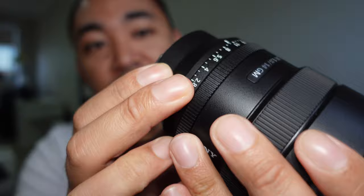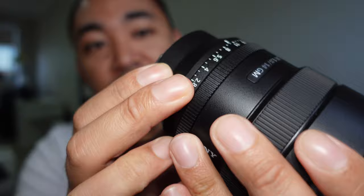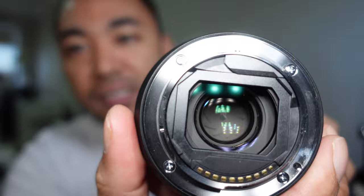An interesting note is that you do have a place where you can attach a filter. There is a filter template that's included. This is a feature that was included on the 12-24mm f2.8 G Master Lens that Sony released not too long ago. So essentially you can attach a filter to the rear of this lens, because you can't attach a filter to the front.